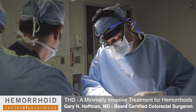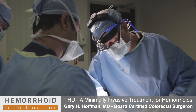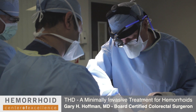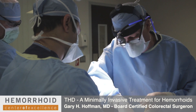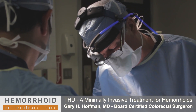The next step will be to do what we call the PEXI portion of the procedure, whereby we lift the hemorrhoid up and put it back to where it began so that the patients no longer experience prolapse or a falling out of the hemorrhoid. In order to do that, I'm going to remove the roof or the channel.